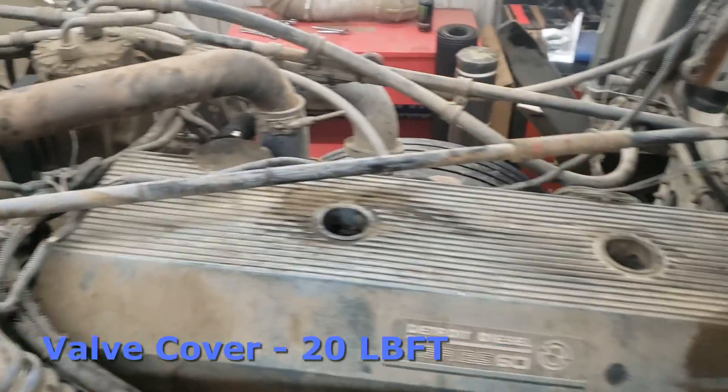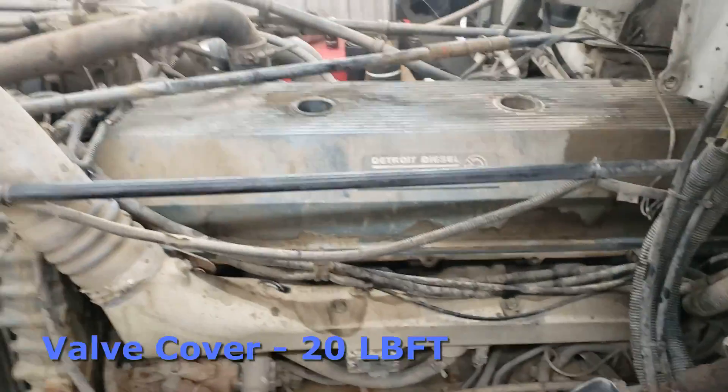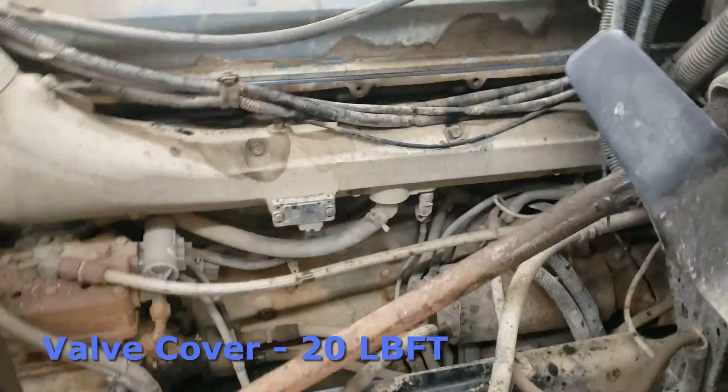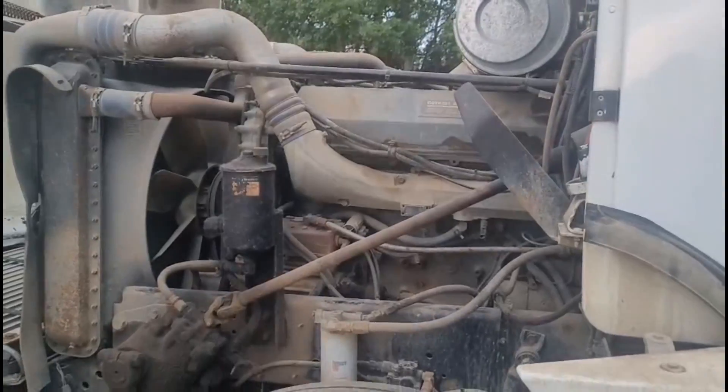Grab the valve cover, get the new gasket in it, and set it back on top of the engine. The torque spec for the valve cover is 20 foot-pounds — start in the middle and work your way out, going over it a couple of times to make sure it's fully seated. Then go ahead and put the air cleaner, any support rods, or anything else you had to remove to get the valve cover out of the way back on.